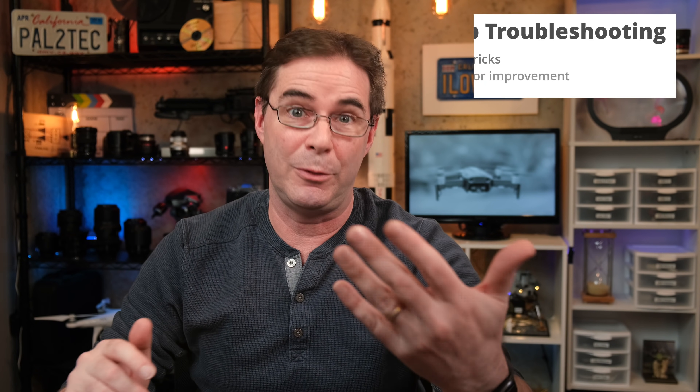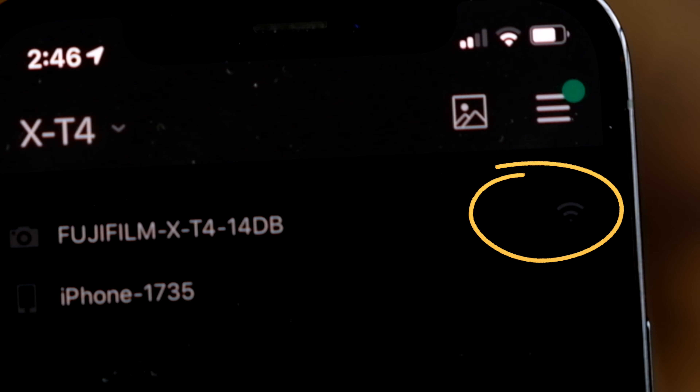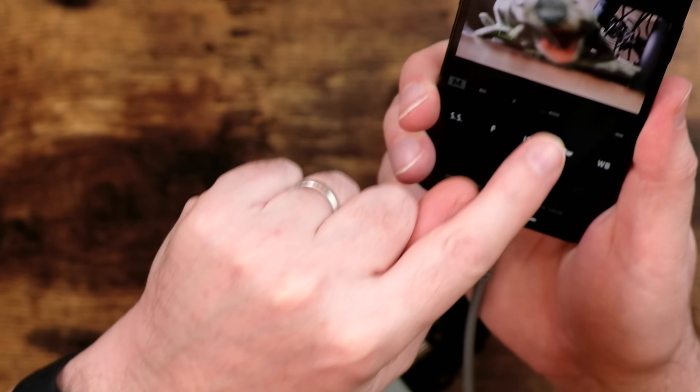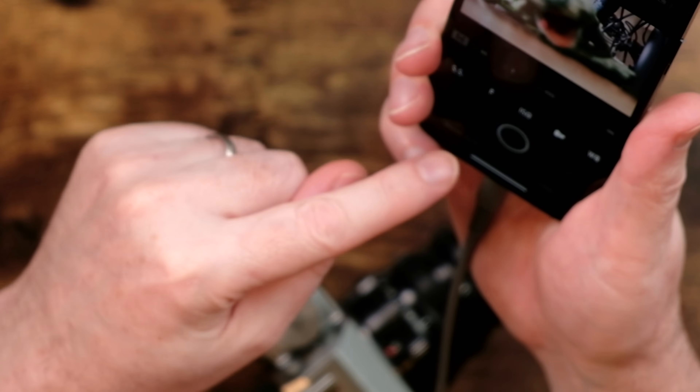Now we come to my troubleshooting tips and usability problems that I hope will both help you and inform Fuji what needs to be improved. Number one: accessibility problems. Using dark gray on a black background makes these icons literally impossible to see outside in sunlight and difficult even indoors. There needs to be a light mode or high contrast mode. Also, the icons below the image like ISO 400 are not tappable — you'd think you could tap them, but you have to go to the row below. Better to have one tappable row showing both the value and the control.